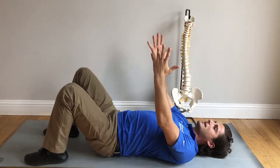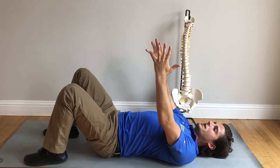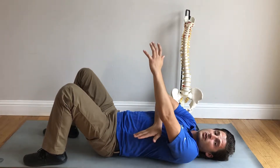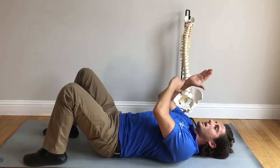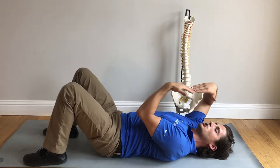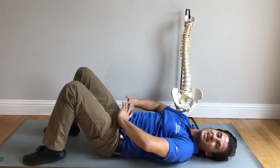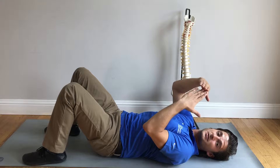Then we're going to press up through our heels and press our hip bones to the ceiling, using our glutes to do that. We're going to try to get our whole core to come up in one unit — we don't want our spine to come up one vertebra at a time, we want to come up in one unit. We want to bend at the hips, so it's a hip hinge. We're practicing a hip hinge exercise right now, and the glutes are what's helping the hips to hinge.